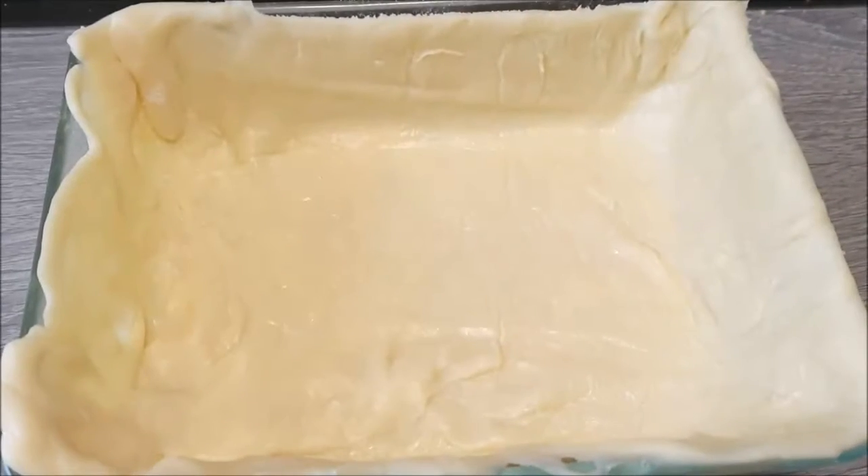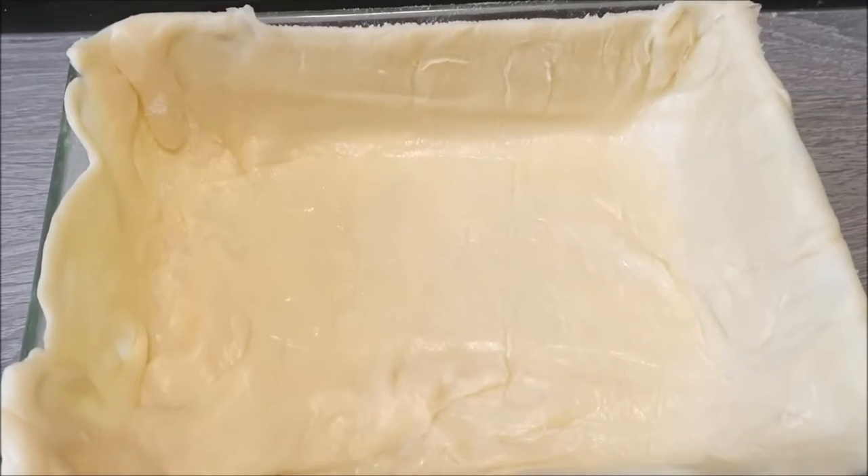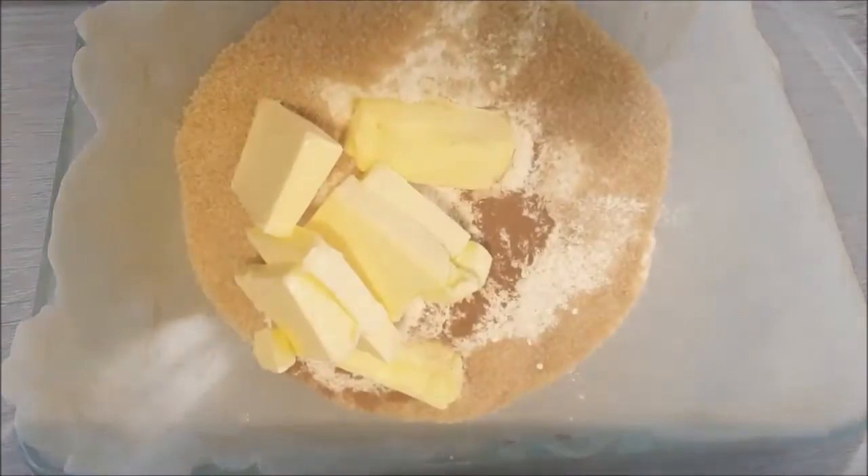While the rhubarb is cooking, I've put the pastry into a rectangular dish — I don't have a round one, but I'll see how it goes. I'm going to put that in the fridge to chill while the rhubarb is cooking.